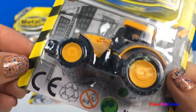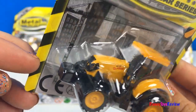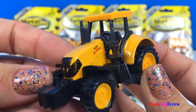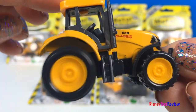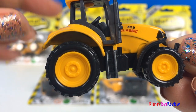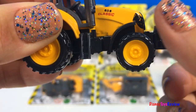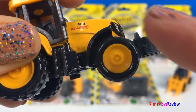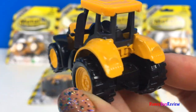Next we have this tractor. Let's open it up. Wow, look at this tractor. It's got such big wheels. So fun. I love the color.